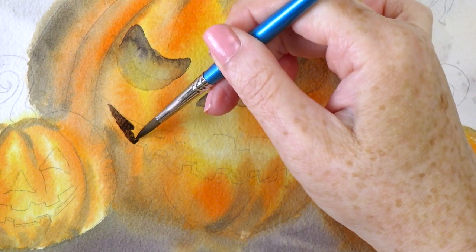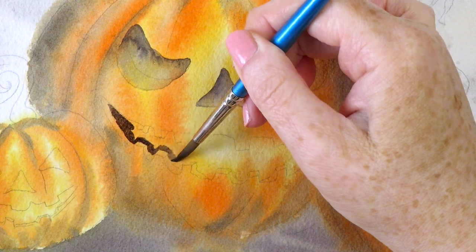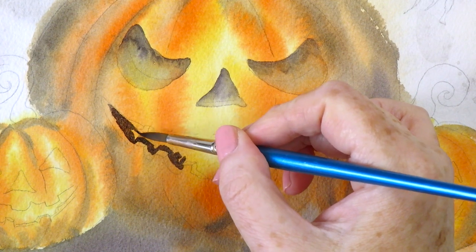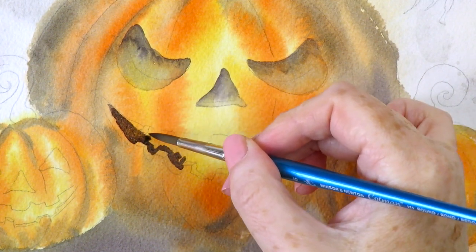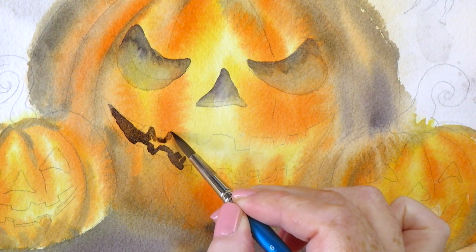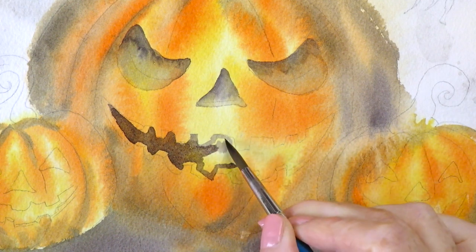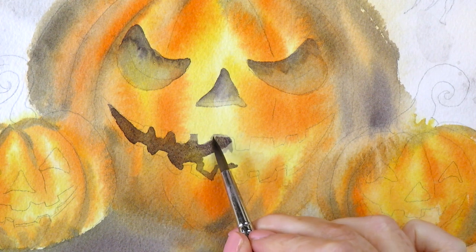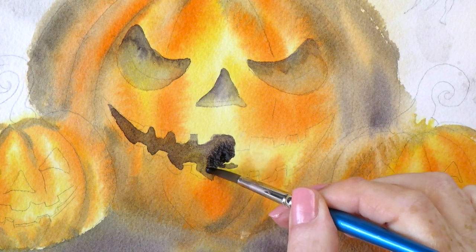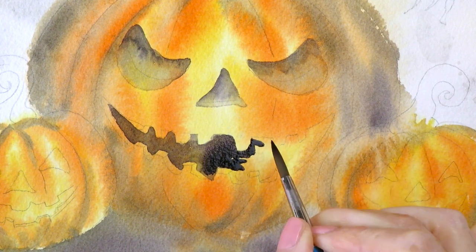I didn't paint any water on the ridge of the mouth — we're just going to have a hard edge here. I'm very carefully going around the pencil lines. All we want to paint is the inside of the mouth, not the teeth or edges of the teeth, so it's quite tricky — use the point of your brush. It looks good if the paint has different tones and concentrations, so some parts are more watery than others. I've just dropped in some much darker paint which gives a nice watercolor effect.